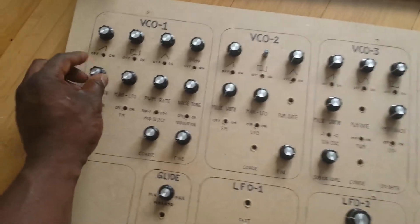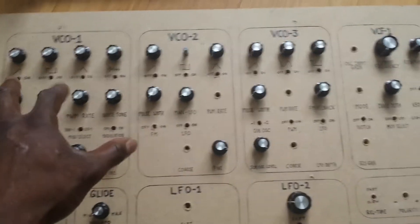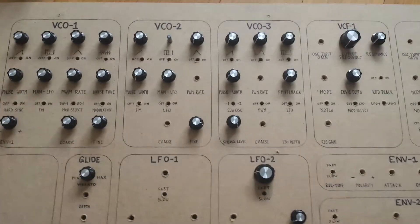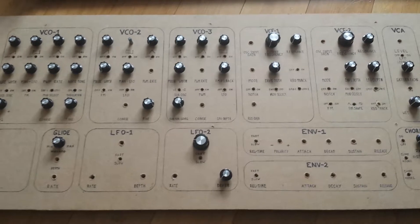Nothing too fancy here — just to make sure I could get the controls in a reasonable finger space. I've got quite big hands and big fingers, so that really helps. It does have quite a big footprint.